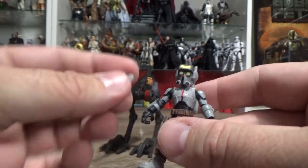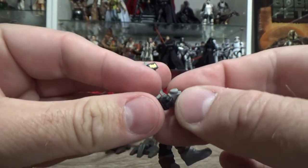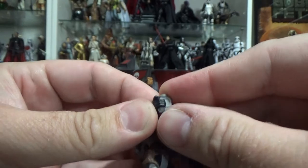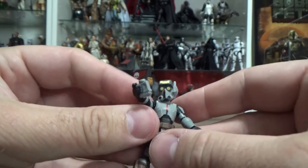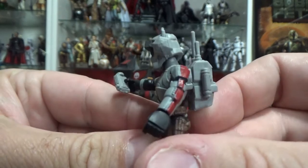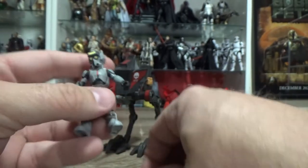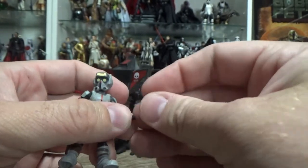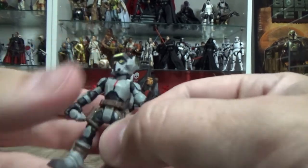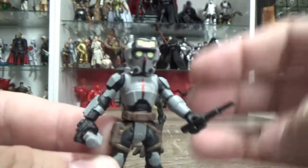Funnily enough, he comes with his little data pad, which they skipped out on in the Black Series one. So it wasn't an afterthought because they've done it here. They've done it — they show that they can do it — and they just decided to skip it for Black Series, probably just budgeting things. So we have a little Tech and he's looking pretty awesome. I'm digging this.